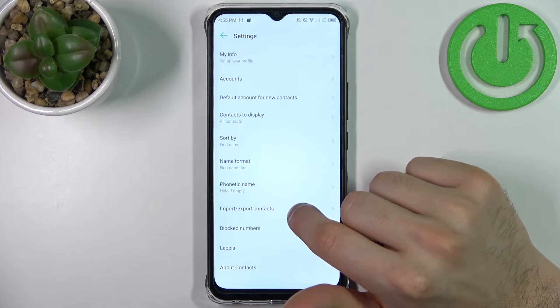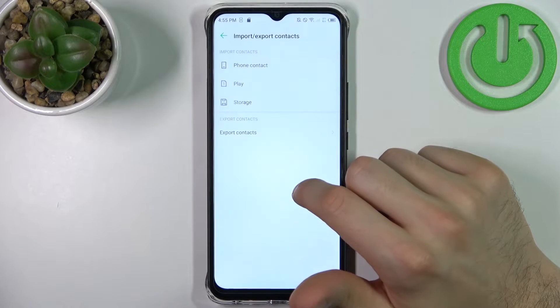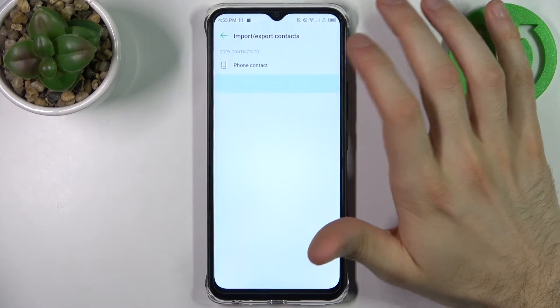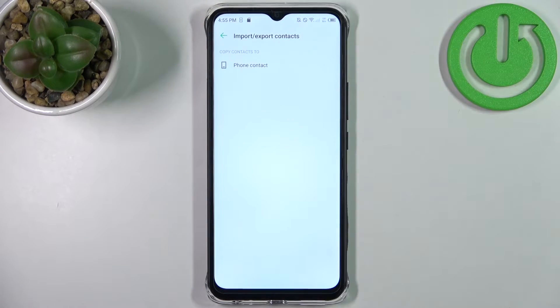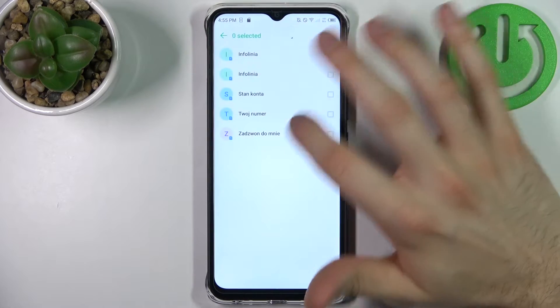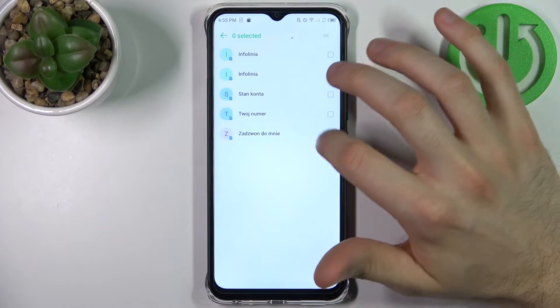Select import or export contacts, tap allow, then select where you want to import contacts from — the SIM card — then select where to import them to — the phone's memory.